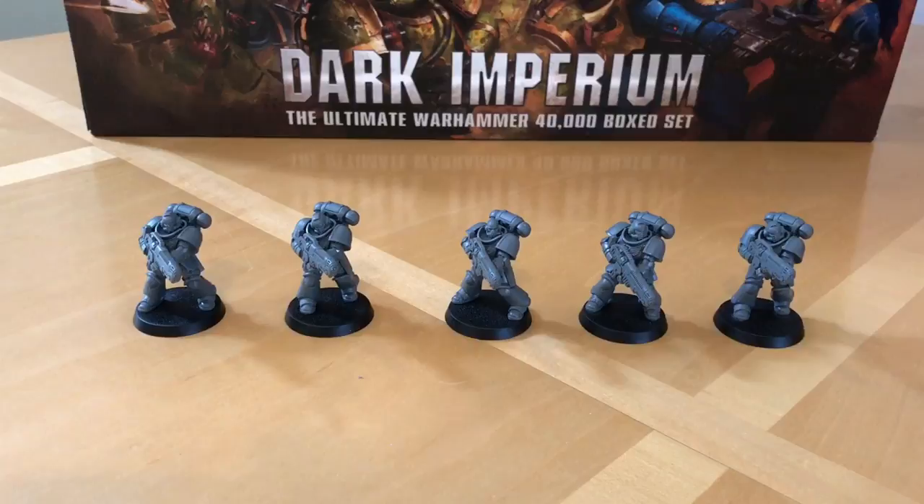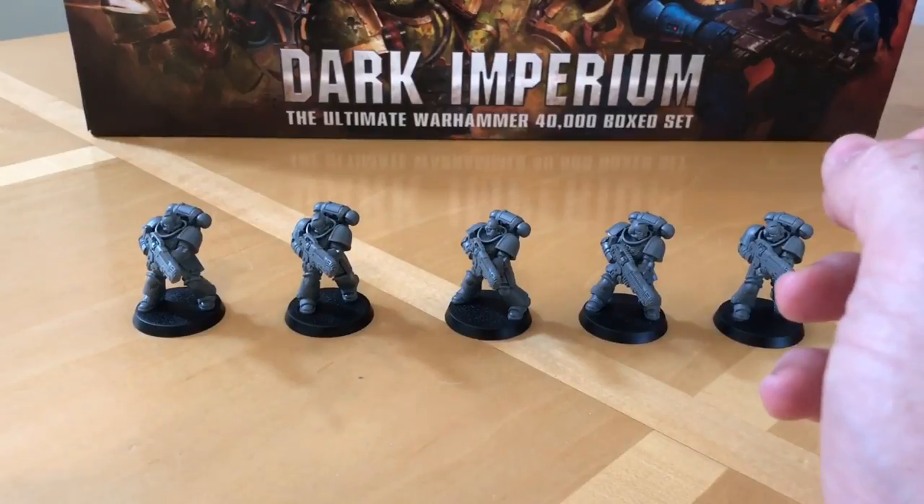In this review we're going to look at the models, talk about the kit quality, the modelling and the build, and how you can add a bit of character to these models. I'm then going to follow on with some size comparisons against other miniatures from the Warhammer 40,000 and Horus Heresy range. And then finally I'm going to talk about the rules and tactics for using these in games of 8th edition. Let's start off by having a look at these guys.